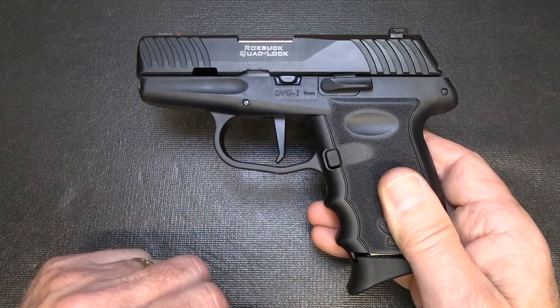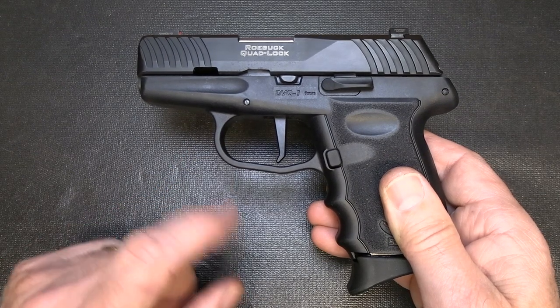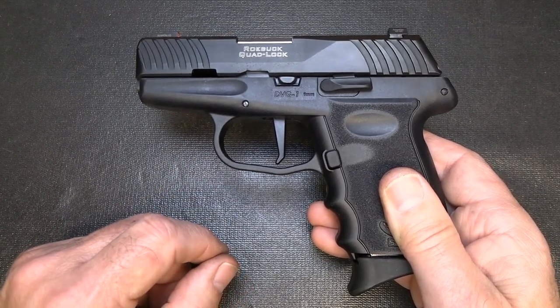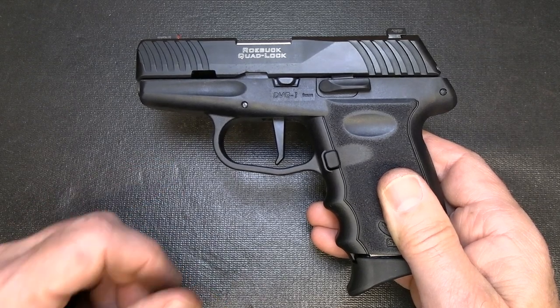The CPX — again, really heavy trigger pull, I don't really recommend it. But with this Sky, these are some huge upgrades. They do have a lifetime warranty on these pistols, and the company is right here in the USA. If you're looking for something for self-defense and you're on a budget, the Sky DBG-1 is an excellent choice — 10-round magazine, and the striker-fire trigger pull is just much more improved than their original CPX line.